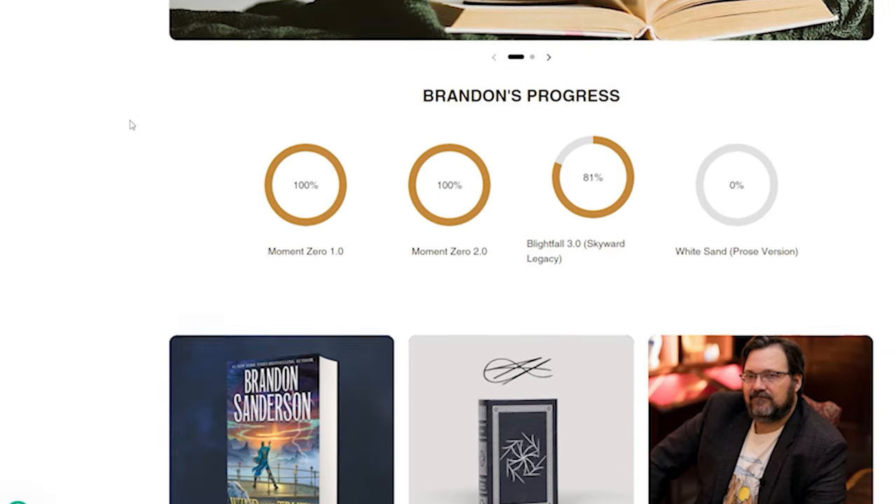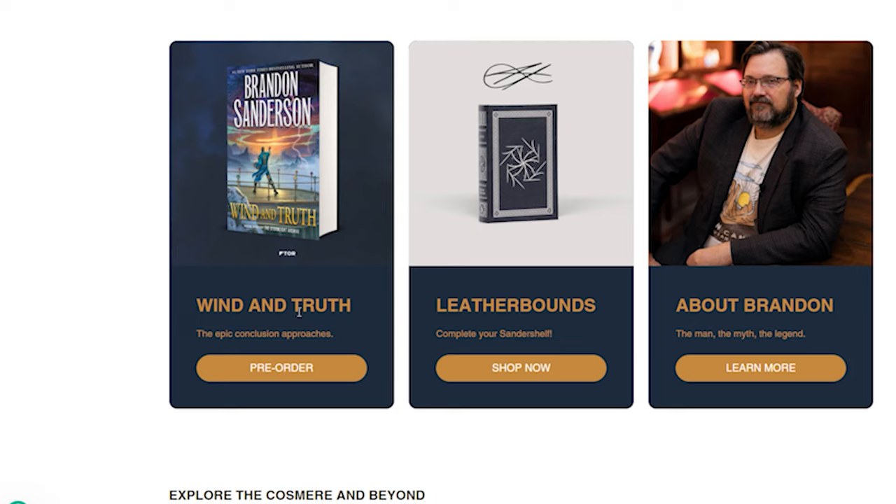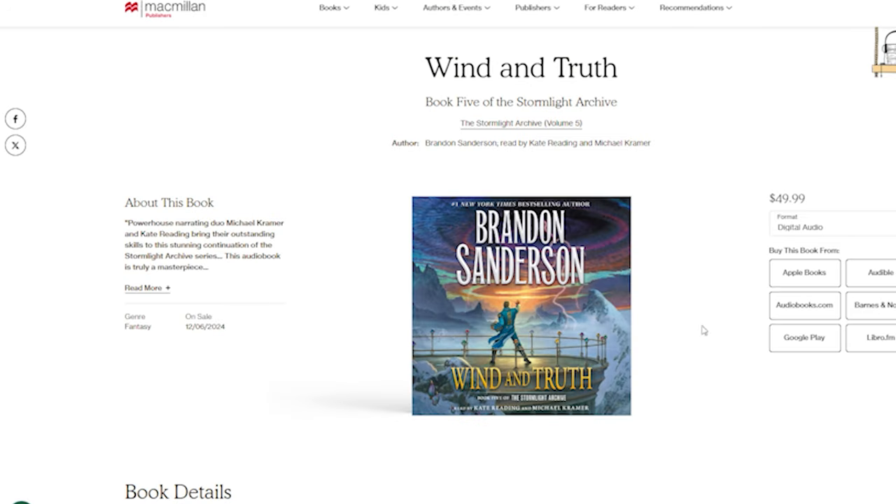Hello, Claire here. The fifth and somewhat final Stormlight book is coming out. Naturally, I wanted to reread the first four books to get my Stormlight lore up to date. I was about to start the fourth book when an urge to dollify these characters overcame me.